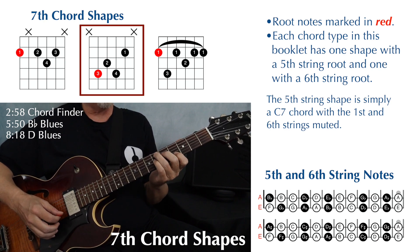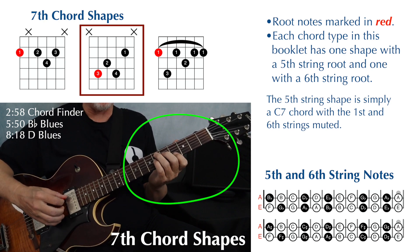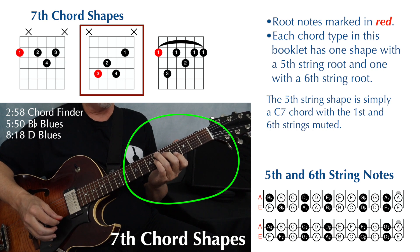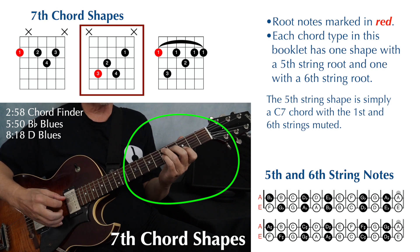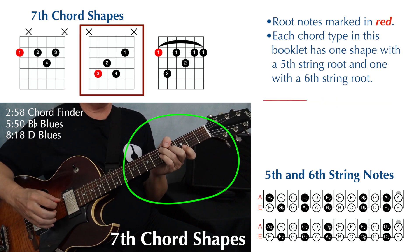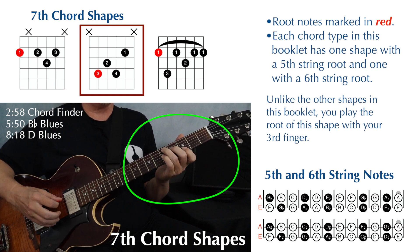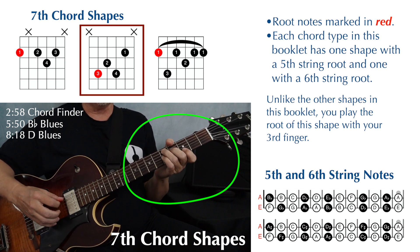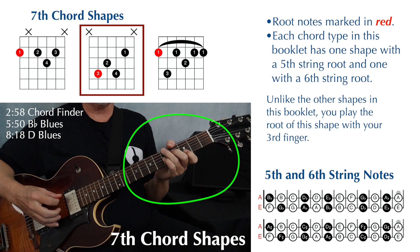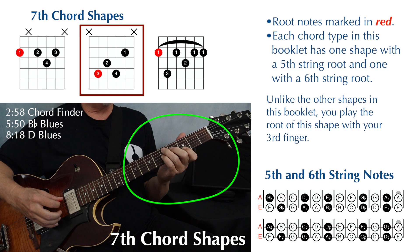You definitely want to mute that first string, and I'm doing it with the pad of my first finger, flattening it out a little bit, because if you don't mute it, you're going to get some really nasty chords. Now the root is being played by my third finger. It doesn't matter what finger you're playing with — it just depends on the shape. You're just paying attention to whatever note is being played on the fifth or sixth string. This is the fifth string shape; our third finger is on the fifth string, so that's where our root note is.